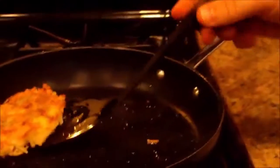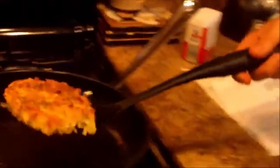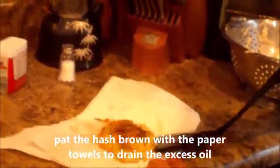Now we just gotta wait for this side to become golden brown. I think it might already be good — I think it's perfectly golden brown now. I think it's just about done, so let's transfer it to a paper towel to drain. I just like to put it on the paper towel, pat it a couple times, flip it over, take the sides of the paper towel, and just pat it like that. Now let's get this bad boy on the plate.